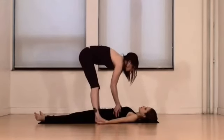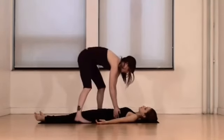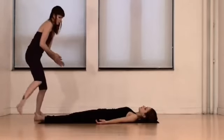Place your palms just at the base of the ribcage. Have the student inhale, and on the exhale apply a gentle pressure down to remind them to relax the mid and upper back.